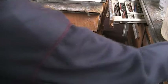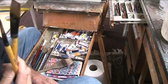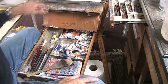Did I show you these brushes? These are the two acrylic flats and they're very useful for doing things like this.